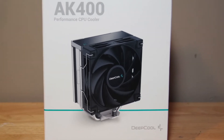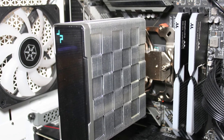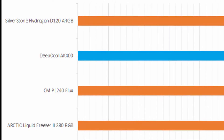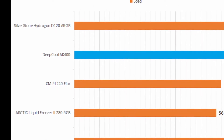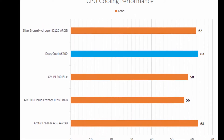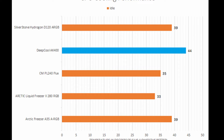Did the Deepcool AK400 prove to be a solid cooler? Starting with performance, the AK400 did an adequate job at cooling my AMD Ryzen 5 5600X CPU. The low thermals proved it was capable of matching the likes of the Arctic Freezer A35 ARGB and came within a degree of the Silverstone Hydragon D120 ARGB, both having been proven to be effective air coolers, even though the idle temperature was not as good as the compared coolers.